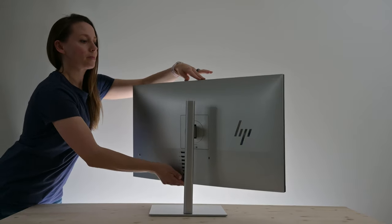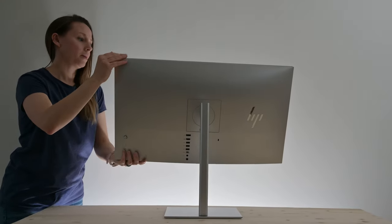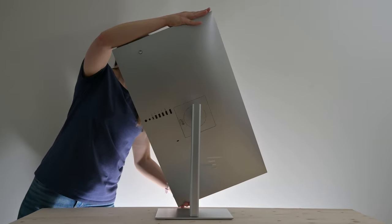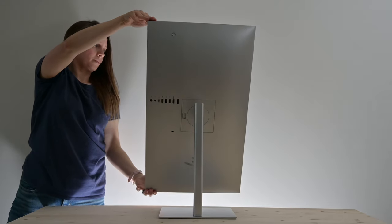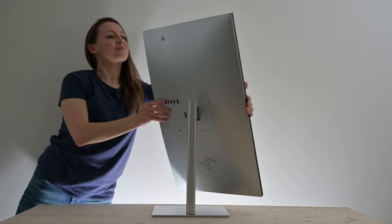To rotate the screen into portrait mode, you first want to make sure the monitor height is as high as it will go. Then tilt the screen forward, grab the lower left corner with one hand and the upper right corner with your other hand, and start turning counter-clockwise. The adjustability of the 35-degree swivel remains while in portrait mode.